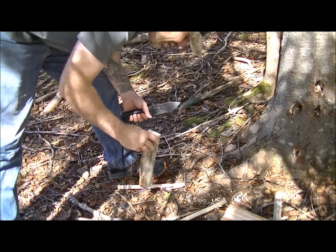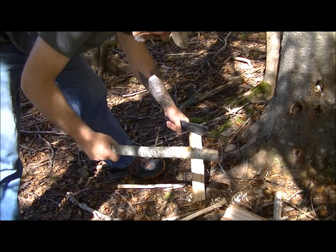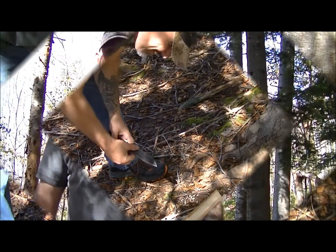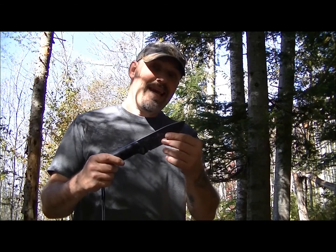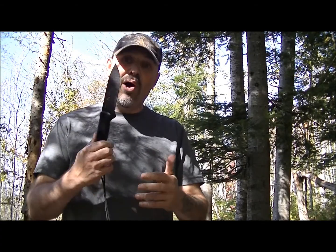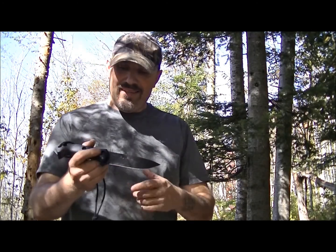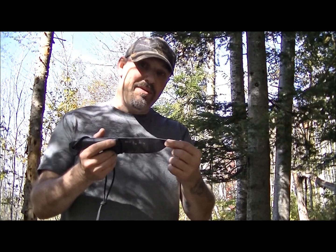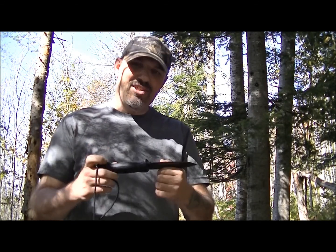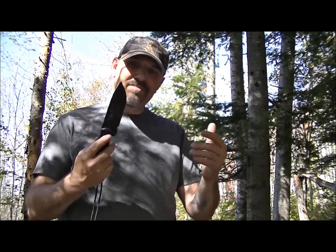I'm not sure what else to show you. The baton is nice, it does fine cutting for traps and feather sticks. In closing, the BK2 Companion by K-Bar is one heck of an all-around good knife, in my opinion. The specs: it's a five-and-a-quarter inch blade, ten-and-a-half inches overall, I believe. Just look up BK2 and you can get the specs — I'm not going to go through them all.